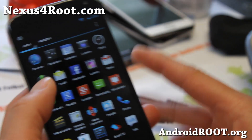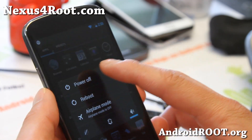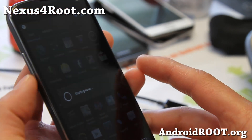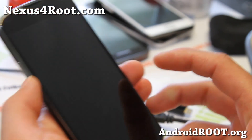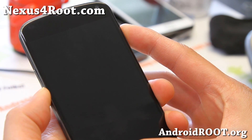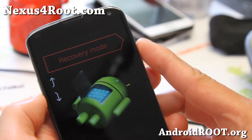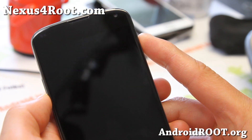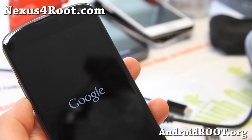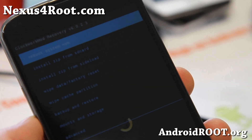Once you have those files copied over, we're going to go ahead and power off our phone. We're going to boot into ClockworkMod Recovery by holding down volume down and the power button. Wait until you see start, go to recovery mode, and hit the power button. This will enter you into ClockworkMod Recovery where you can install a new ROM.